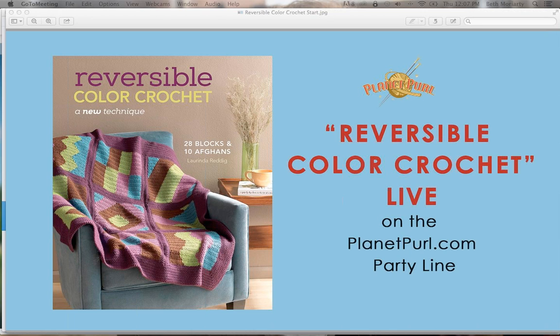Lorinda has come up with this crazy new technique that actually doesn't give you an ugly wrong side of your crochet. And that's kind of a big deal. I love color work. I am just a huge fan of color. I can't imagine knitting anything in just one color. But the downside is always what the back looks like.